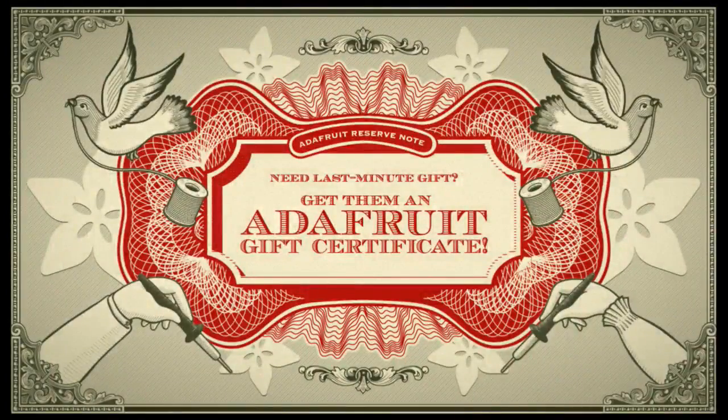And a new product worth mentioning — this is the Adafruit gift certificate. Need a last-minute gift? Give them an Adafruit gift certificate.